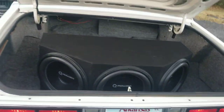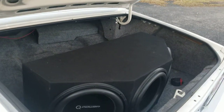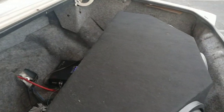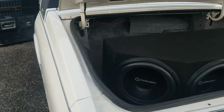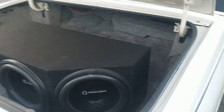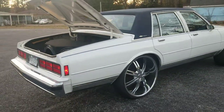Three-cube pile with 15s. Nothing crazy — a 3400-watt Boss amp and a bass processor. Sounds pretty good to me, but I ain't gonna turn any music on because I'm trying to get my page monetized and I can't have any copyrighted music.